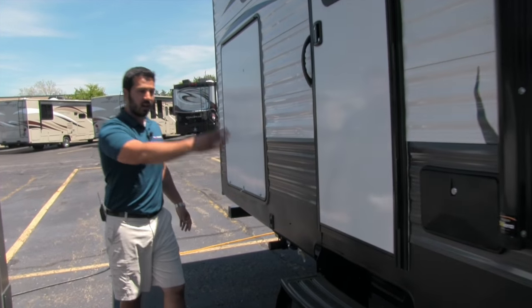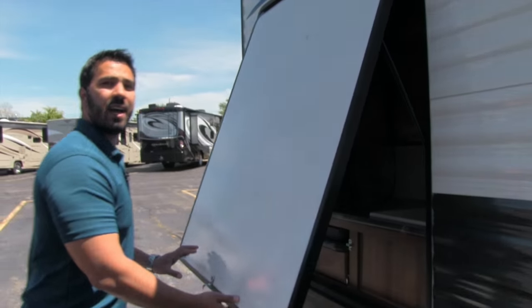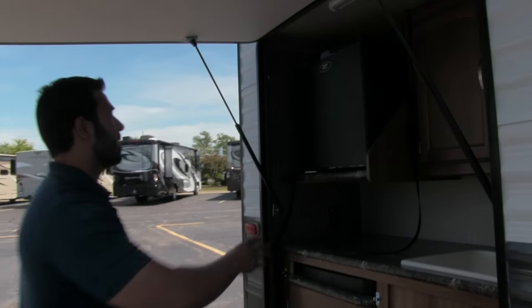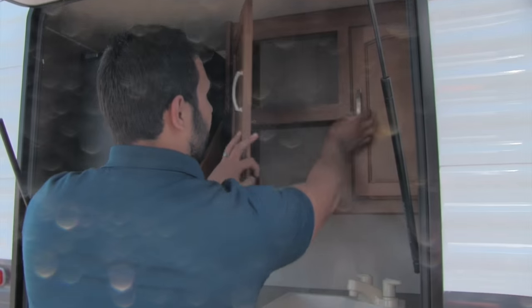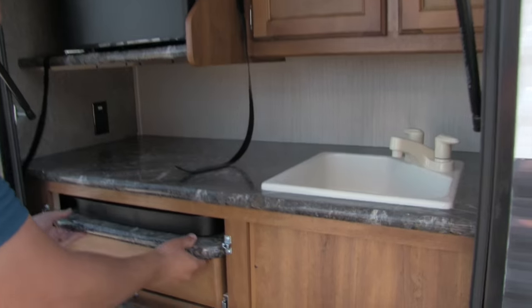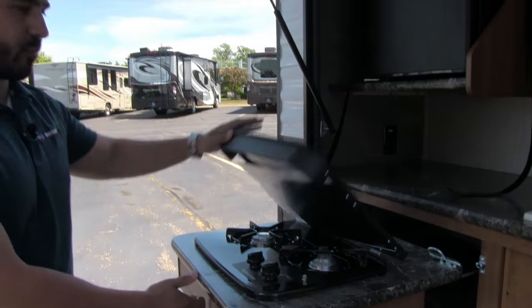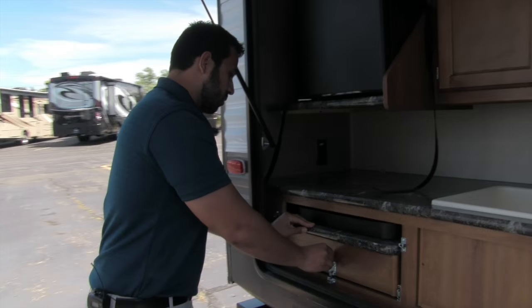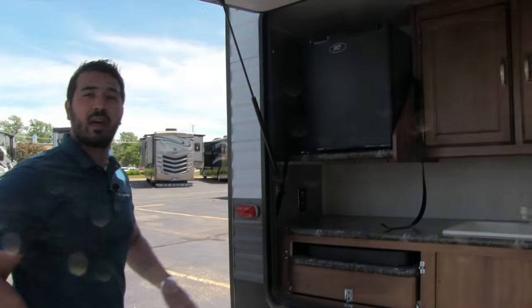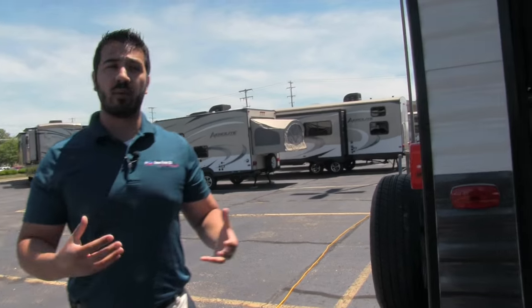That back entrance leads right into the bathroom, and check this out — an outside kitchen. You have everything you need here: a mini fridge, storage perfect for cups and paper plates, a sink, and a two-burner cooktop that you can pull out. Or if you want to bring your own grill, you can hook it up right here — there is a propane quick connect that feeds off your 20 lb bottles up front instead of having to bring a small one with you.